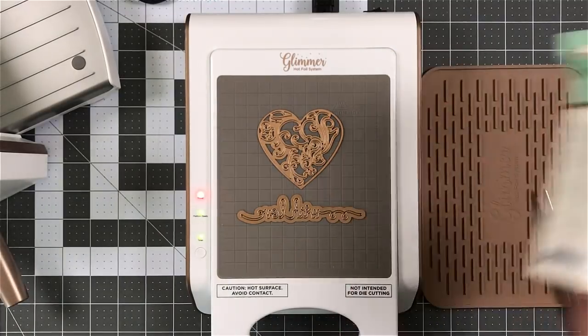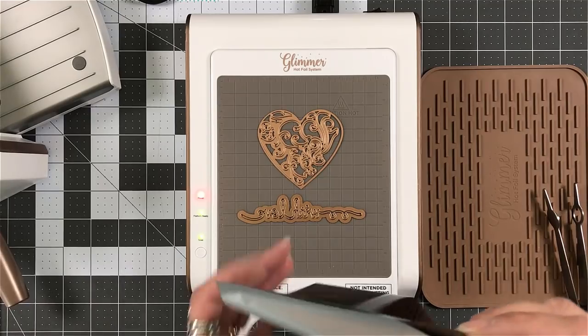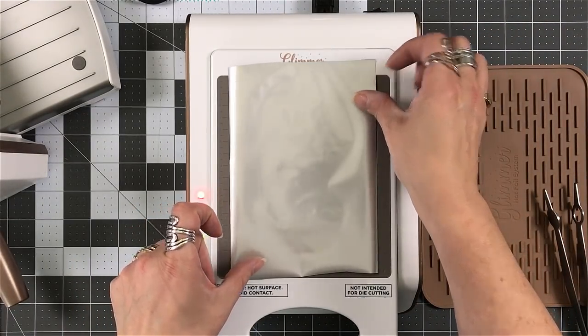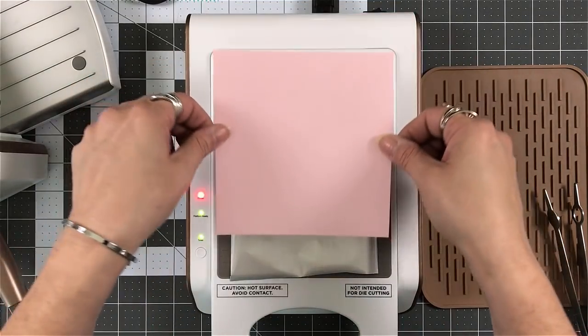Each roll does come with 15 feet of foil. So that's a lot. I've got a lot of foil going on there. But when it comes to the dies —